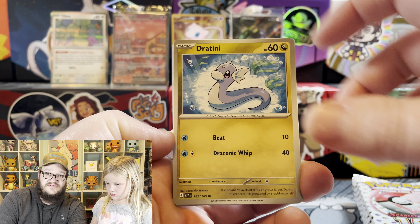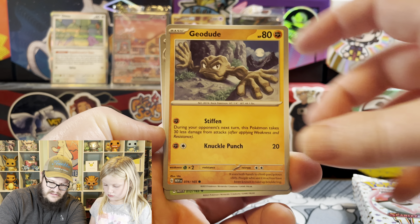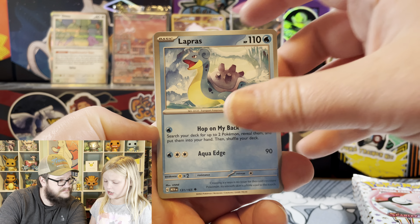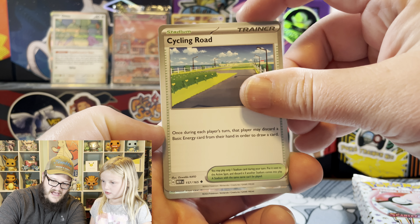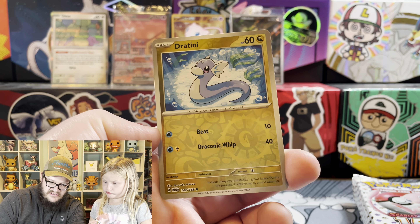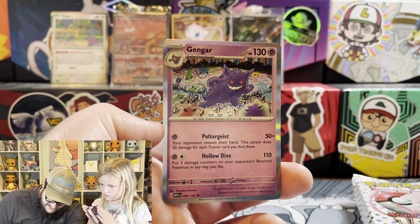Shout out Jumpin' for Pokemon - I miss you, buddy. Geodude. Did Jumpin' from Pokemon quit doing it? Yeah, he hasn't been making videos. Chansey. Dratini reverse. And Gengar - I think that's the first Gengar I have pulled.